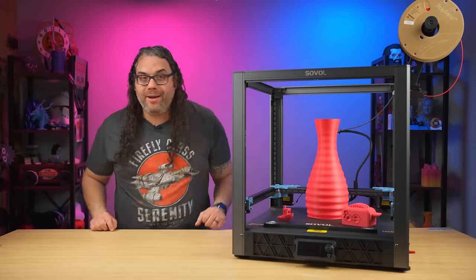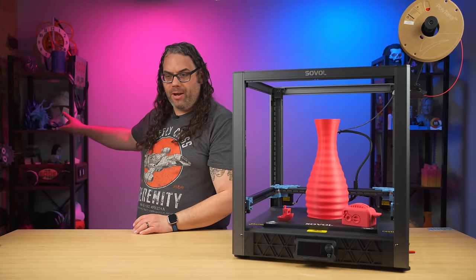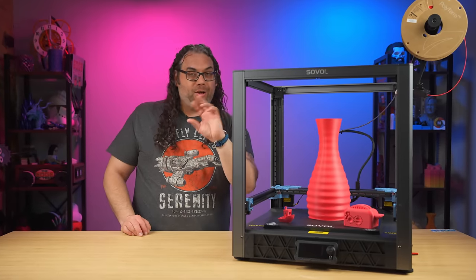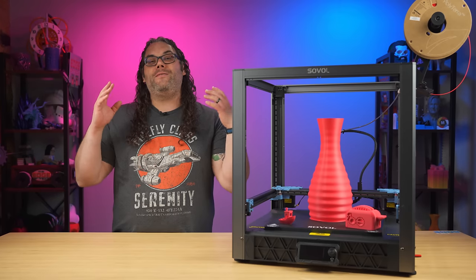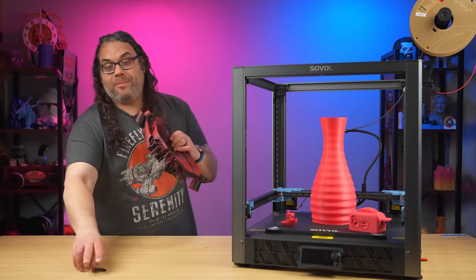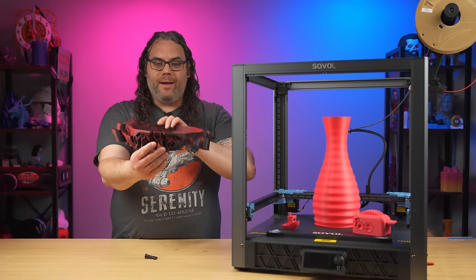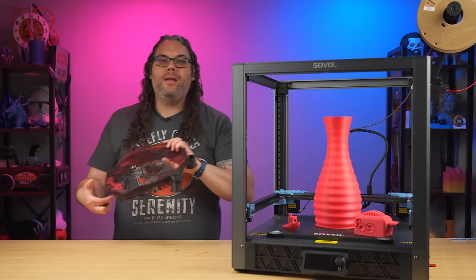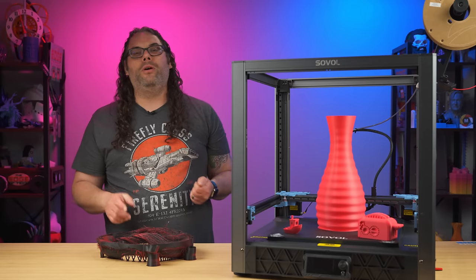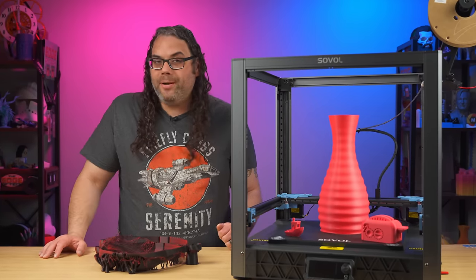Next I thought I would just load something really big — I grabbed the Galactic Armory clone trooper helmet. I loaded up Shadow Red, which is a black and red dual color filament from Polymaker. After a few hours, it failed. The print shifted and I had to stop it because it got a very big layer shift. It was very disappointing because I only had one kilogram roll of the Shadow Red, and I thought it would look so cool on a clone trooper helmet with the black and red. I was pretty disappointed — not a happy camper.